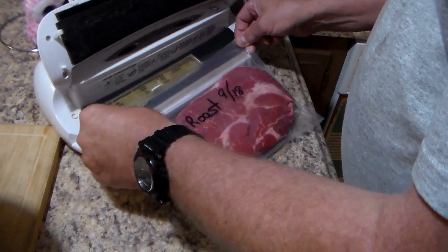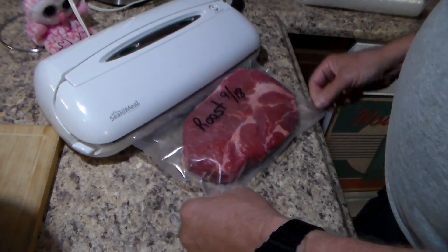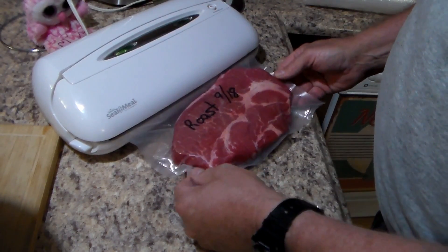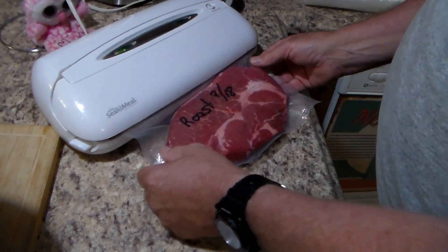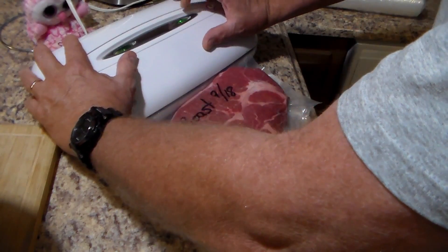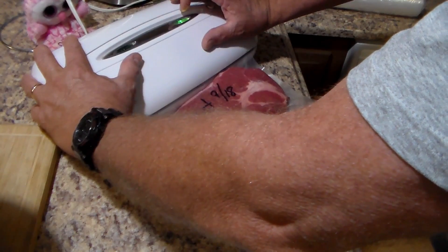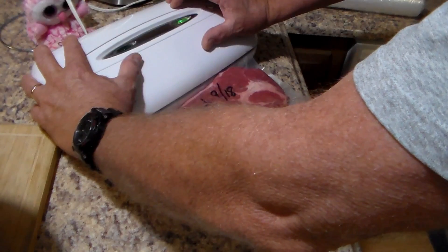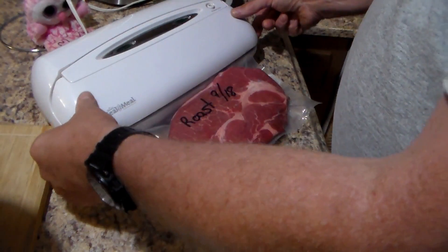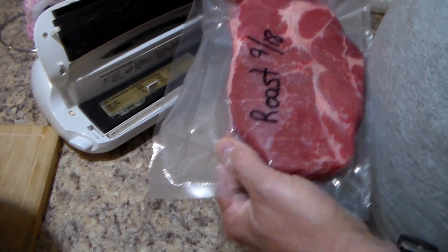Let me put it in my vacuum sealer. It is ready — hit the button. You can see it starting to pull down, sucking all that oxygen out. Then I hit the seal button and it seals it while keeping the vacuum. The vacuum shuts off and the sealer continues. There we go — you can see the seal, it's got a good seal on it. Vacuum sealed. That product is done.